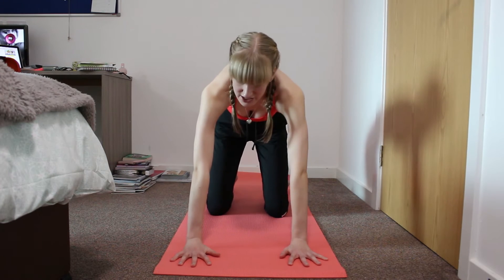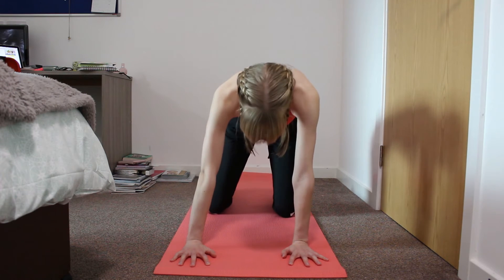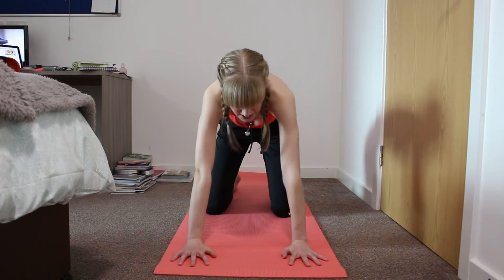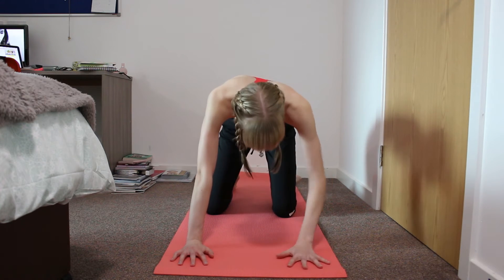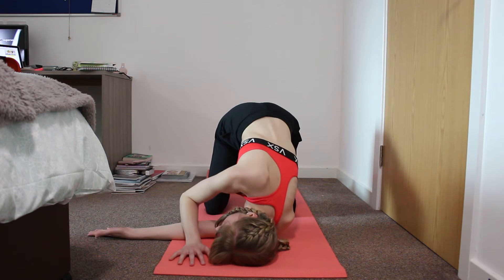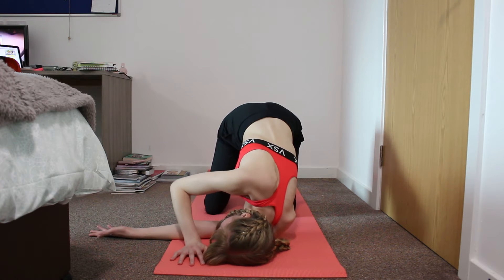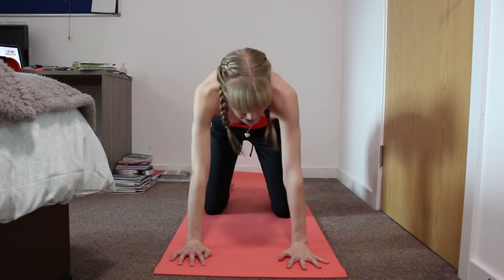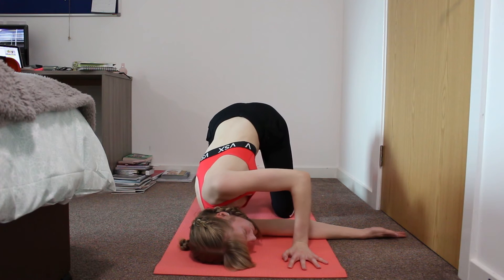For this next position you need your hands splayed out again and your knees sort of matching the width, and then you're going to take your left hand and just thread it through and put your face on the mat and hold this pose. Then take your arm out and do exactly the same with the other arm.